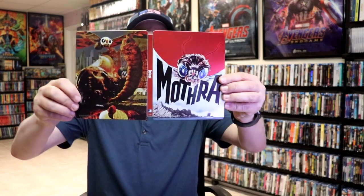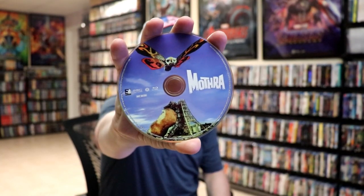We open it up. We have our front and back together. On the inside, it does come with just the one disc — our Blu-ray disc with some disc art. And we do have some great-looking inside artwork.